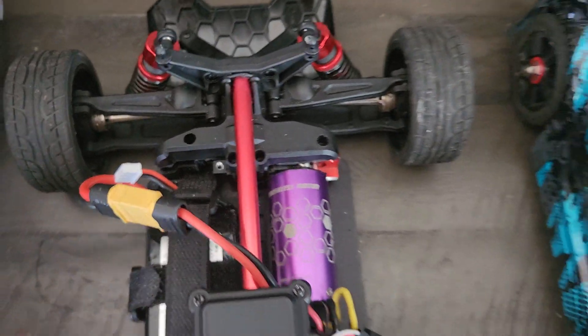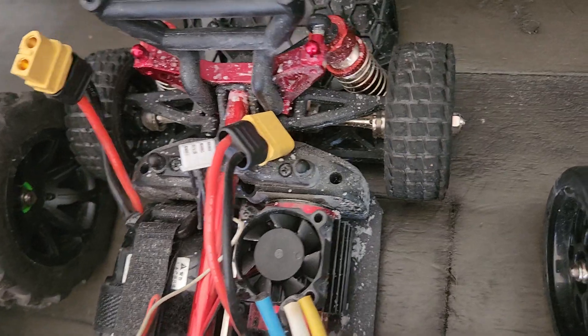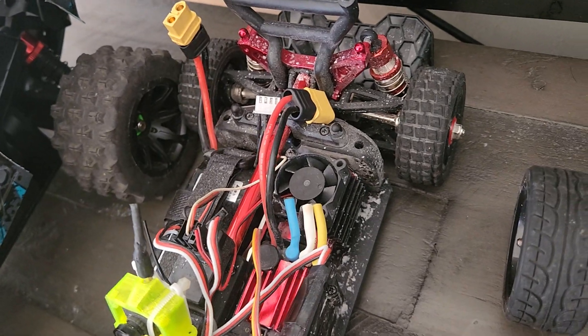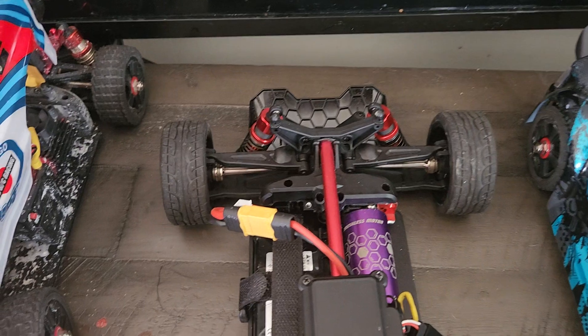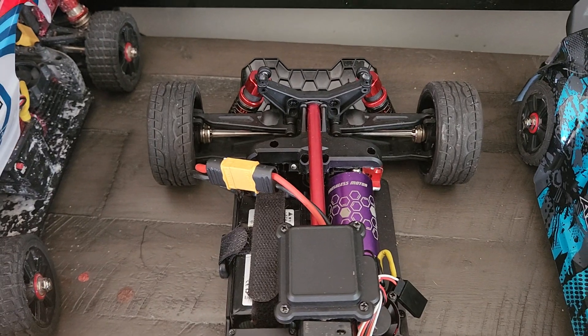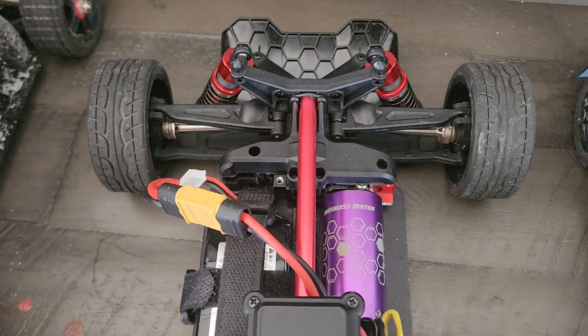That's something more experienced builders may have an issue with. If you look in here at one that hasn't been modified yet, you can see you really don't have much exposure to adjust gear meshing or add a bigger pinion gear to the motor. You have to go with a direct replacement that's the same size factory replacement — there aren't any options to go up on the pinion gear or spur gear.